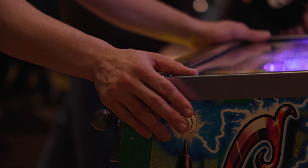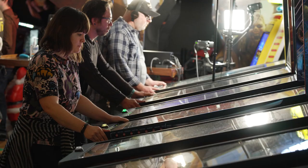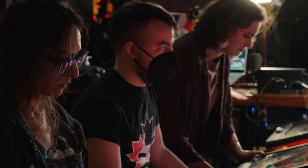A third format you can try is called Round Robin. This is a tournament where every player plays each other player once. Each game is a head-to-head match between two people where the winner earns a point. At the end of the tournament, the overall winner is the player with the greatest number of points.